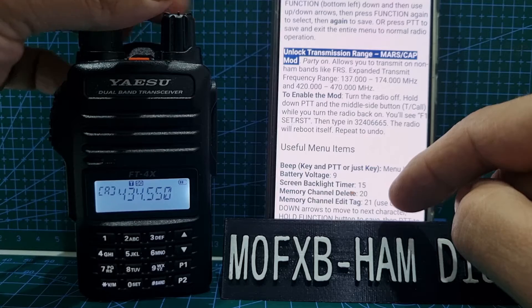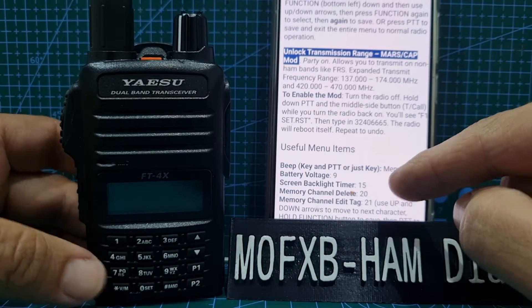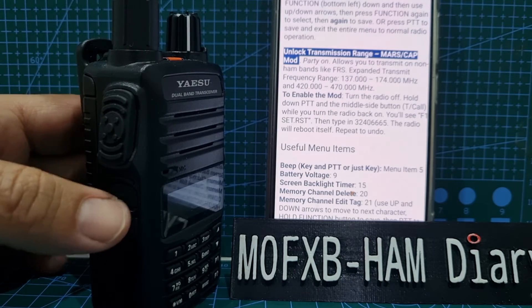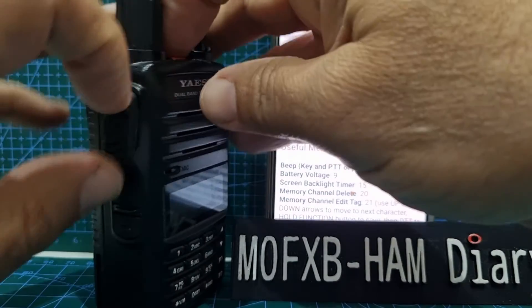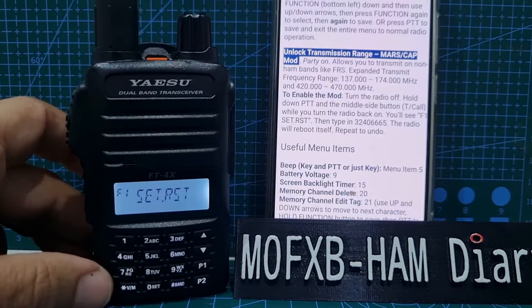To enable the mod, turn the radio off, hold down the PTT and the middle side button, which is these two buttons. So let's hold them down and turn it on.